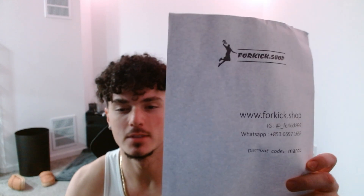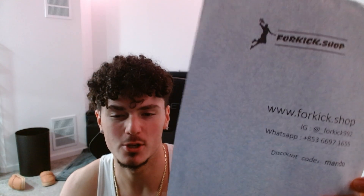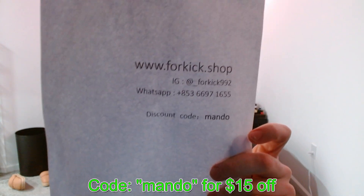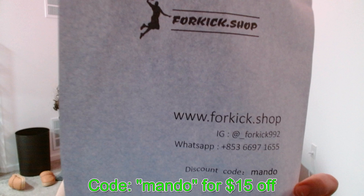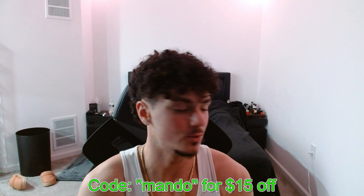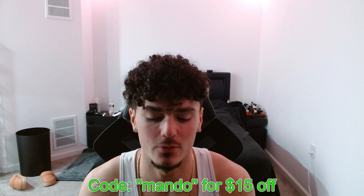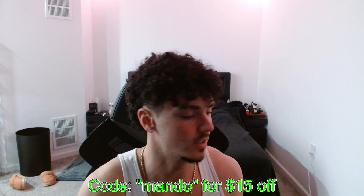What's going on everybody, it's your boy Jay Mando coming at y'all with another video. As y'all seen by the title, we got another review today — this one's coming from 4kick.shop. Other information will be in the description as it is right here on screen, and discount code Mando is going to get y'all $15 off.